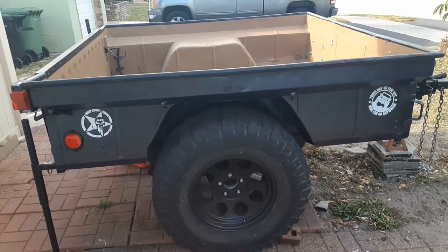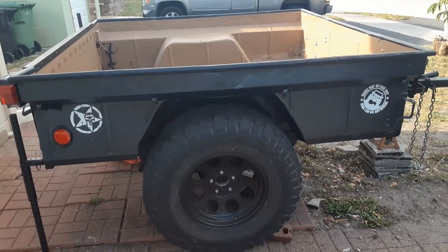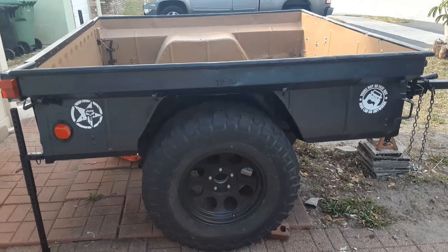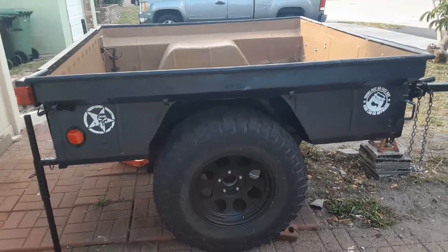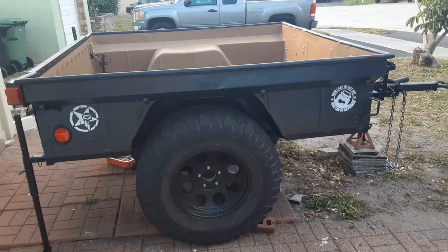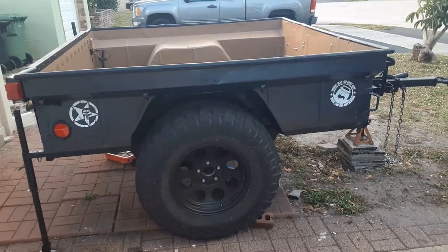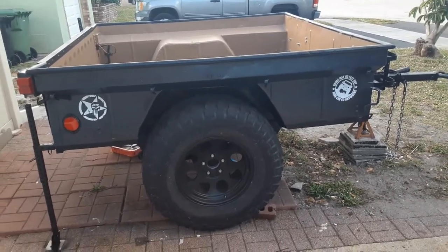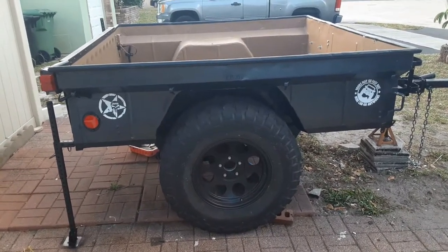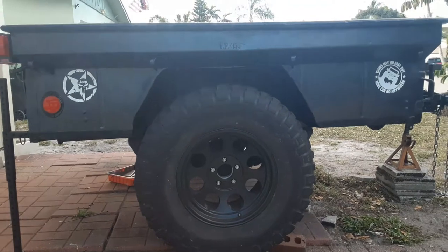Alright folks, this is the last installment - I think the project's almost done, though bad thing about projects is they evolve and never really end. This is the M416 trailer that I widened by approximately a foot on each side so that it has more towing capacity, and so I could see it better behind my Jeep. Let's go over everything that's happened.